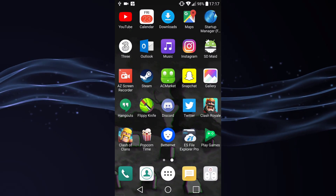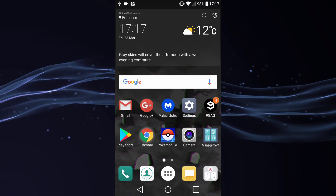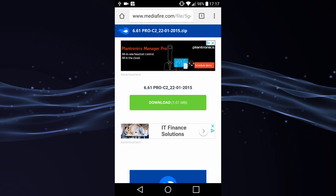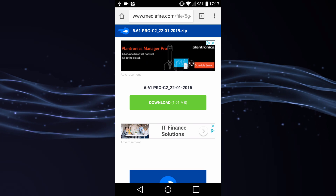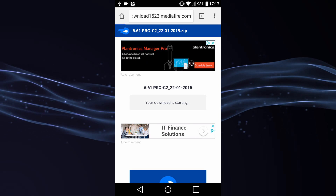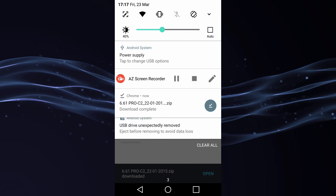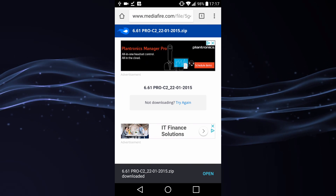On your Android phone, head over to Google Chrome — I will leave the link in the description. This is the latest 6.61 Pro C2 custom firmware. Just go ahead and tap the download button. The download is now going to start — as you can see it's a very small file and will complete in several seconds.